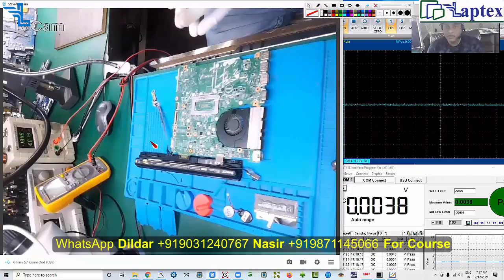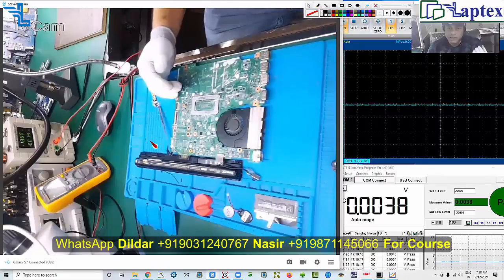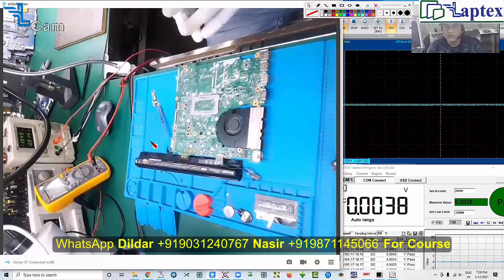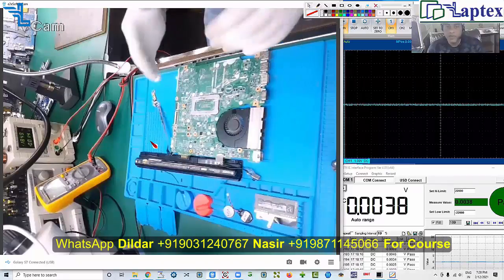Why does this happen? Because you may not have depth knowledge of the concept. You need to understand the concept of NVDC technology and HPB technology of charging. Unless you understand how to calculate ILIM, how to figure out what voltage should be on the IOT pin, and what the behavior of data and clock should be — how it communicates — there are so many things required. Today I would like to demonstrate one of these problems.